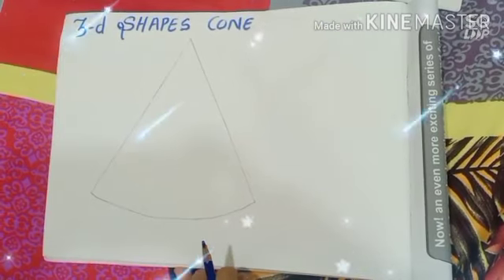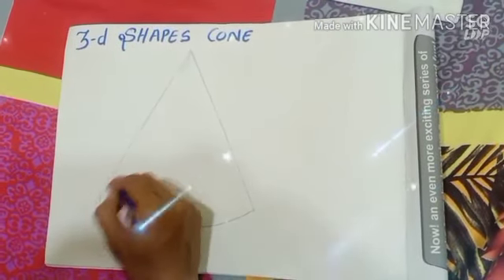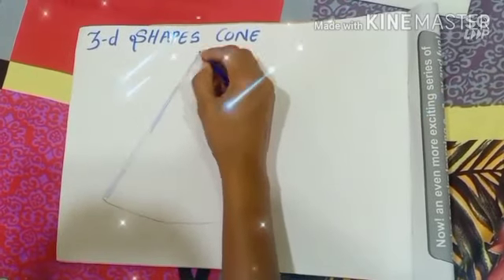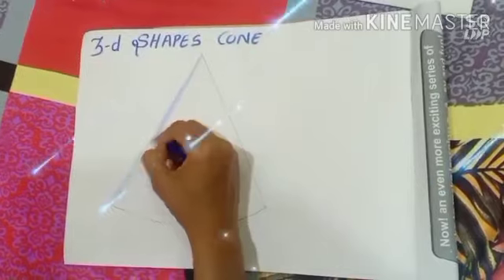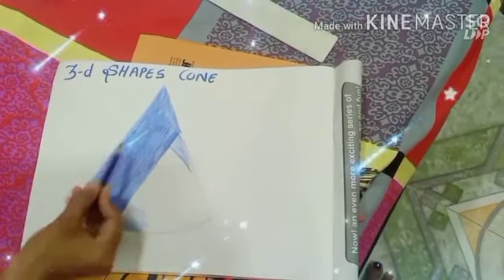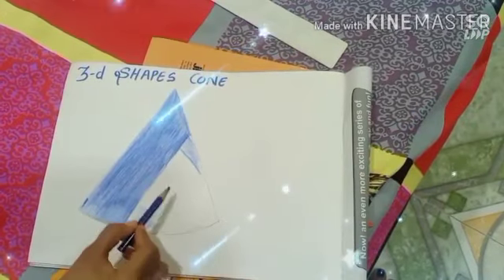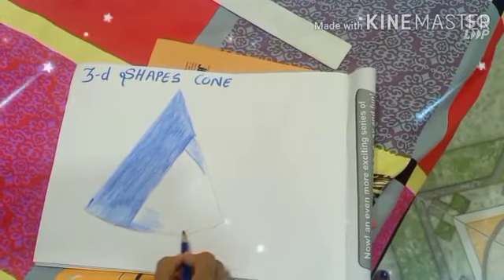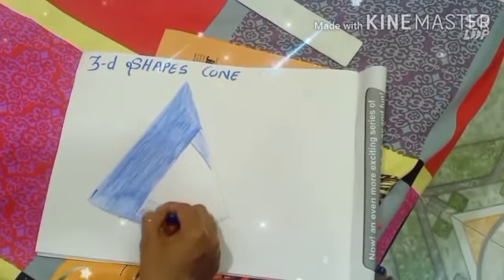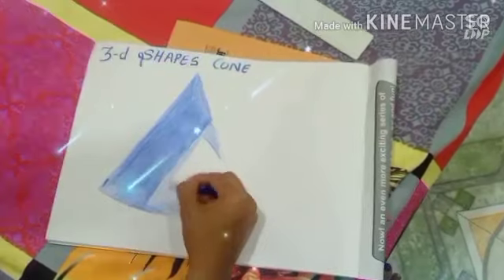I will show you how to do the 3D shape cone coloring. From here, a little half — do the coloring. If you are having pencil colors, do it with pencil colors; if you are having crayons, then do it with crayons. See, I have colored here half of the portion dark. Now we are going to color the light portion so that it will look like a 3D shape cone. Take your hand very loosely, take your hand loose and color it, and you will see your 3D shape cone is ready.